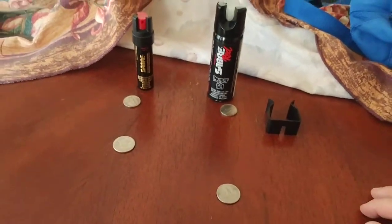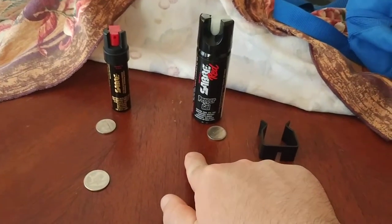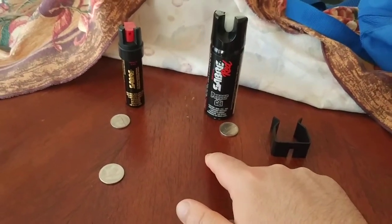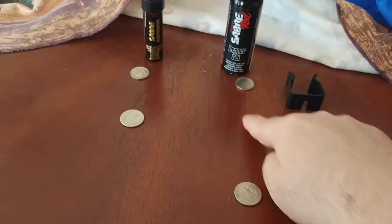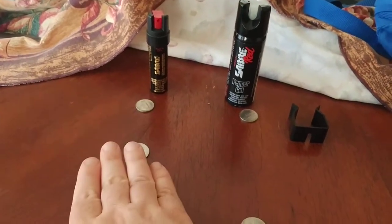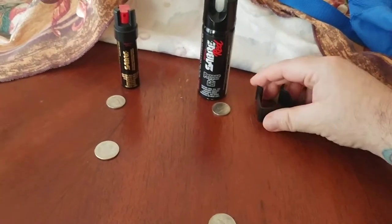In my specific situation, I'd honestly rather carry the pepper gel with me if I was outdoors — especially at the dog park or hiking trail — because of the distance it creates: almost double what the compact version would do, so almost double the distance between me and the offending animal.